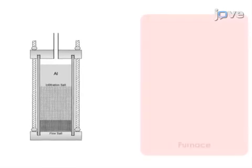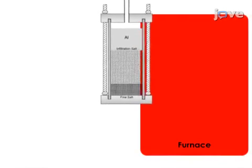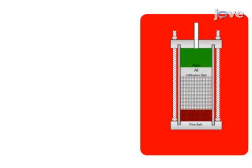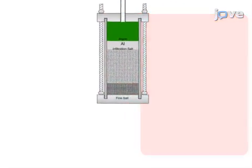The second step is to attach the mold to a valve system and place it in a preheated furnace to melt the aluminum. Next, argon gas pressure is applied to the molten aluminum, forcing it into the free spaces between the infiltration sodium chloride grains.